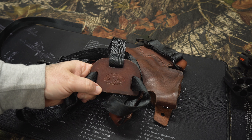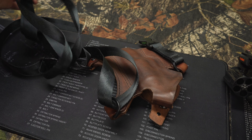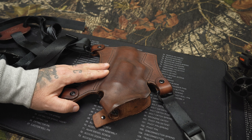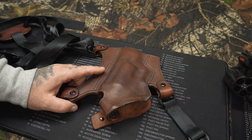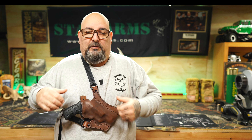He's got his logo on there — Paradise Valley, he's out of Montana. Just a great holster company. I think this is a great piece of leather; it's been a great holster for me over the five years I've owned it and the time I actually got to carry it. So let me show you guys what this looks like on.